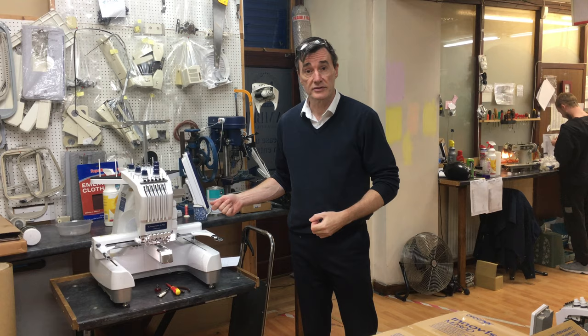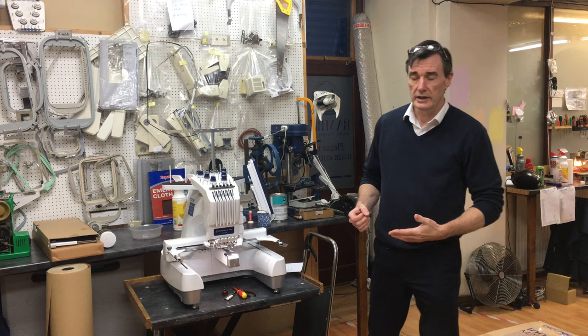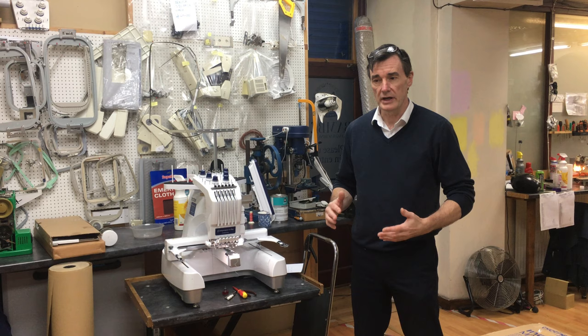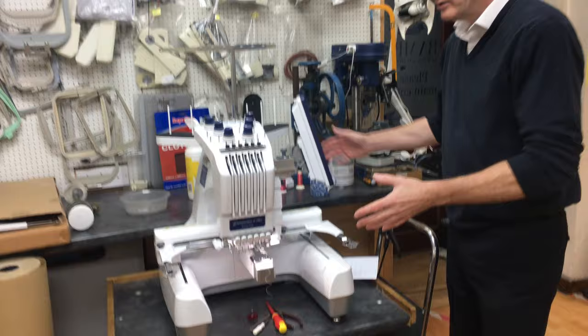Hiya, Steve from Bambus again. One of the machines we supply and service a lot is the Grover PR series, 6 needle and 10 needle. We continually get rung up by operators having little niggling faults, and speaking to them on the phone, you discover they're not doing the most basic operator maintenance they should be doing. This is just a little video on a few maintenance things that if you've got a 6 or 10 needle rubber PR, you should be doing. Let's get straight into it.